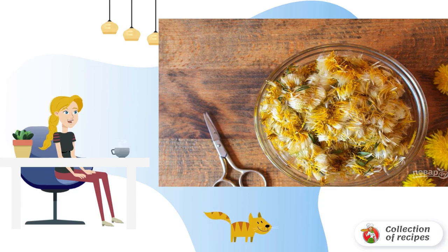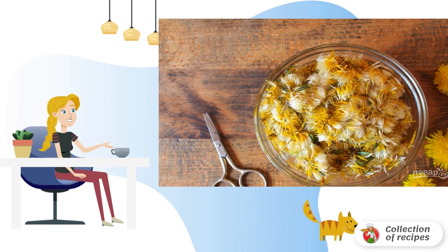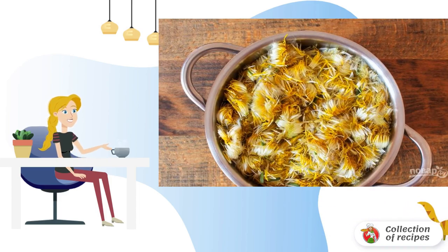Dandelions are best collected in the morning. In no case do this in the city, and near the roadway. Without washing the flowers, cut off the green part and stems from them. Put the dandelion petals in a saucepan.